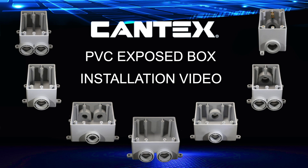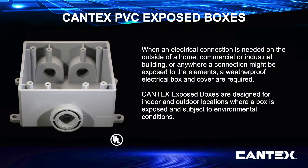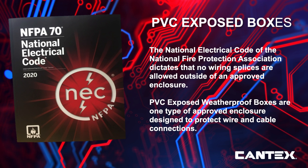When an electrical connection is needed outside of a home, commercial or industrial building, or anywhere it might be exposed to the elements, weatherproof electrical boxes and covers are required. Cantex PVC exposed boxes are a great solution for creating weatherproof connection points. These boxes are specifically designed for indoor and outdoor locations where boxes are exposed to environmental conditions. The National Electrical Code of the National Fire Protection Association dictates that no wiring splices are allowed outside of an approved enclosure. Cantex PVC exposed weatherproof boxes are one type of approved enclosure designed to protect wire and cable connections.